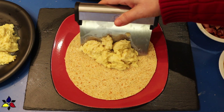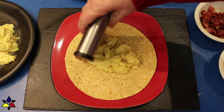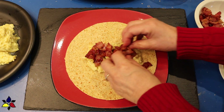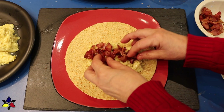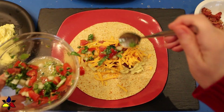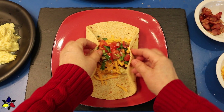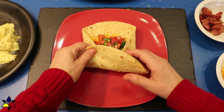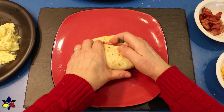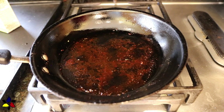Now that everything is prepared, it's time to assemble my burrito. First, put the tortilla on a plate. Place half of the scrambled eggs in the center of the tortilla, then layer with half of the bacon on top of the eggs, half of the grated sharp cheddar, and half of the pico de gallo. Now, here's the tricky part: in order to wrap this properly, fold your tortilla sides in towards the center where you have your little tower of goodies. Then hold the sides as you roll from one end to completely surround your ingredients.